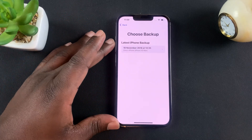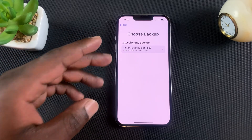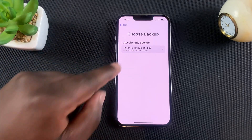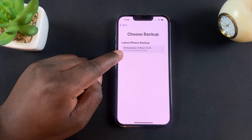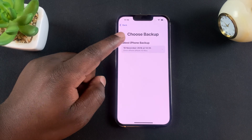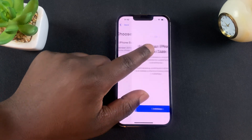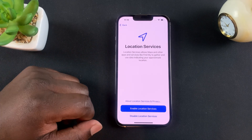Once the brand new iPhone sets up your Apple ID and your iCloud account, it's going to go ahead and look for backups. It has found a backup from 18th November 2018, which is probably the last time I backed up my iPhone to iCloud. So I'm going to tap on that and then tap on continue on the next page.